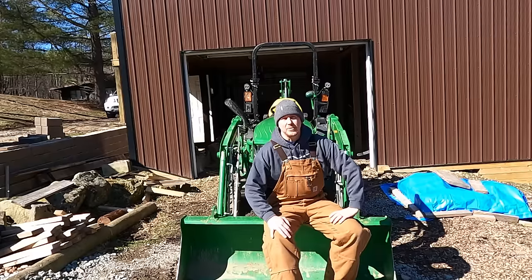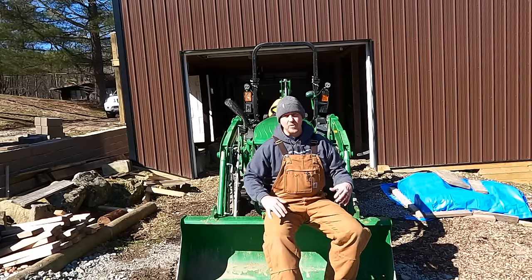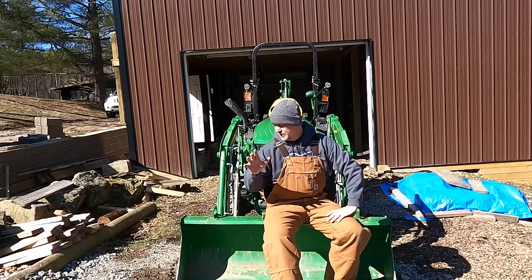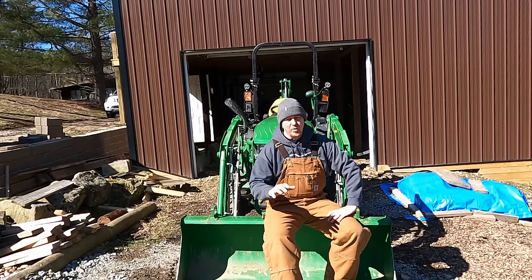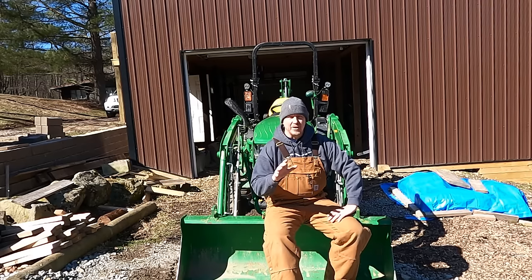Hey there, welcome back to Hardy Brothers Outdoors. Josh Hardy here — beautiful day in southeast Ohio, got some nice blue skies and finally getting some warmer weather. It's still pretty cold but bundled up it feels pretty good. Today I wanted to talk about five, maybe six things about the front end loader — hidden features or hidden adjustments that might make your life a little bit easier.